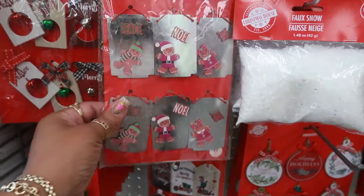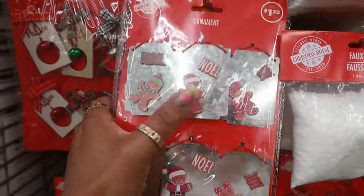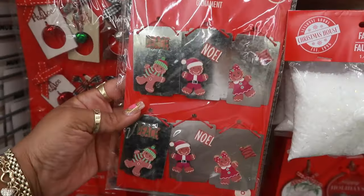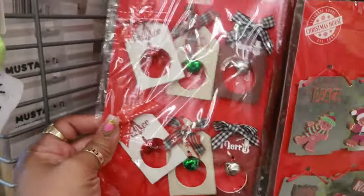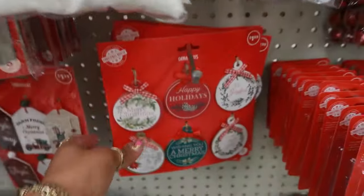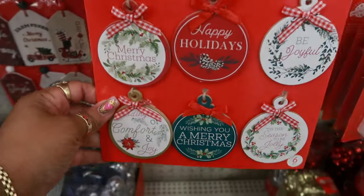Hey my pretties, welcome back. So we're in Dollar Tree. Look at these ornaments — you got Peace, Noel, and Joy. Those are nice. Those with the bells. Those are cool.